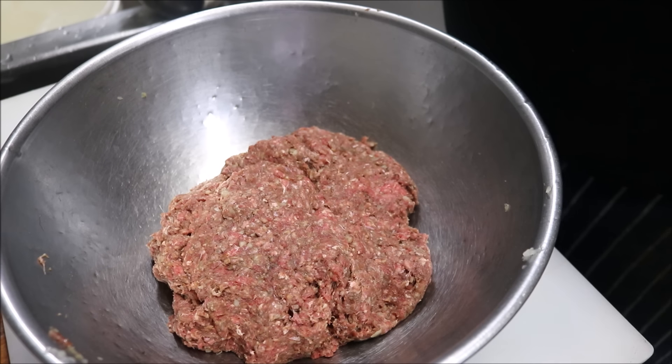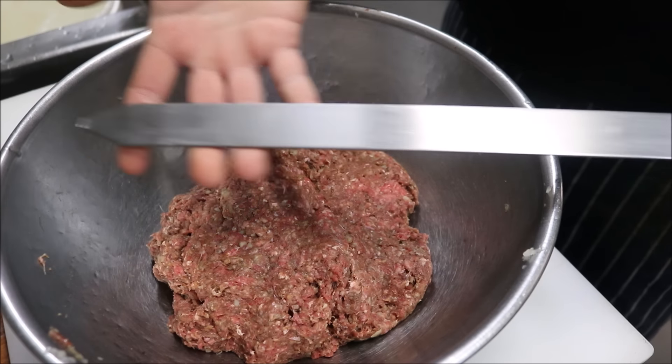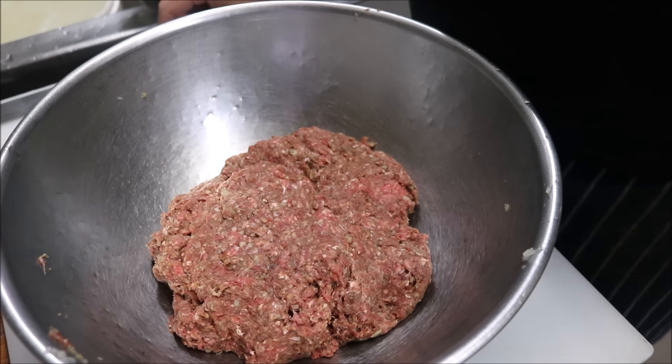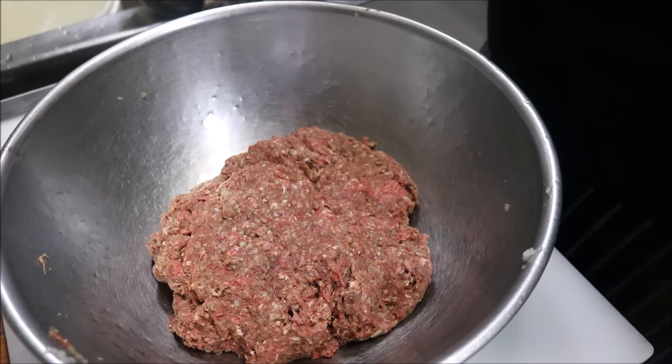You've got a couple of different options. What I'm going to do is skewer these on my long metal skewers, so they'll be somewhat similar to the adana kebab. Alternatively, you can make these into sausage shapes, burger shapes, or even kofte if you want — that just comes down to you.